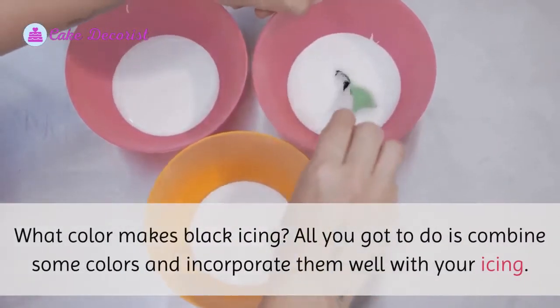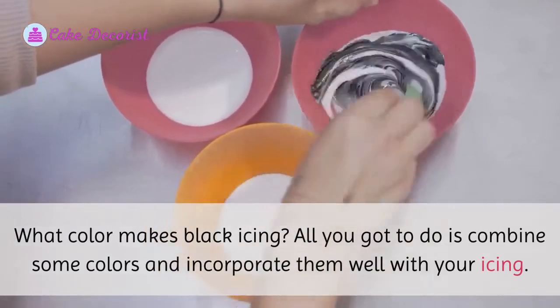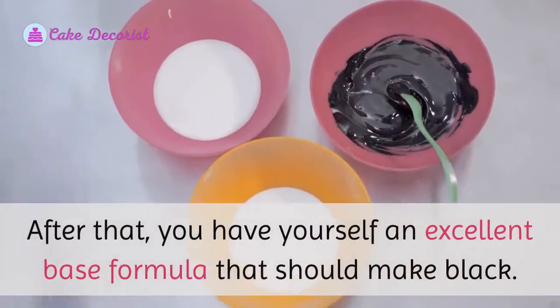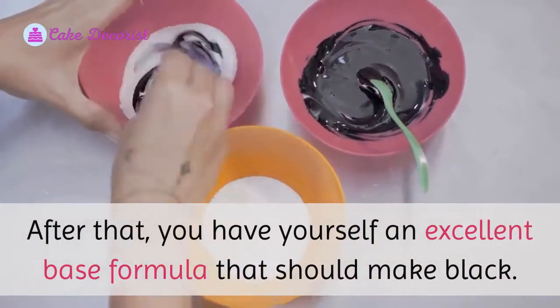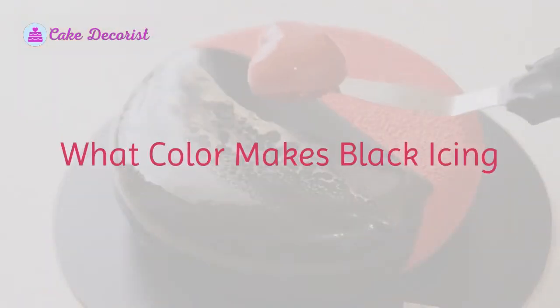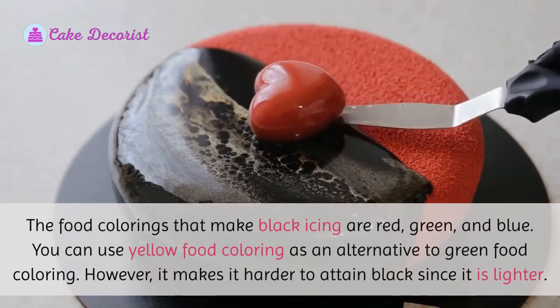What color makes black icing? All you have to do is combine some colors and incorporate them well with your icing. After that, you have yourself an excellent base formula that should make black icing. The food colorings that make black icing are red, green, and blue.